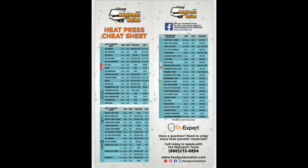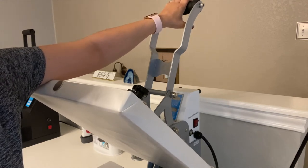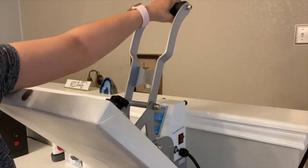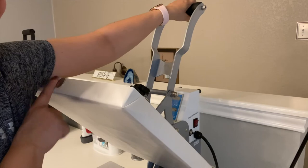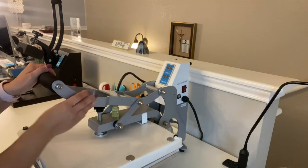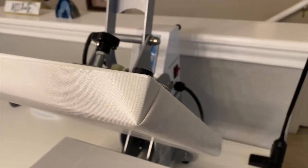A big plus is that this machine distributes heat evenly compared to others. Take a pic of the cheat sheet from Heat Press Nation that shows the right temperature to use with your material. One quick tip: pay attention to the height of your table. I'm five feet tall and it's a little harder for me to reach the handle — my arm can touch the hot platen, so I have to grab it from the side to close it. It's no big deal, just a short-people problem to be aware of.